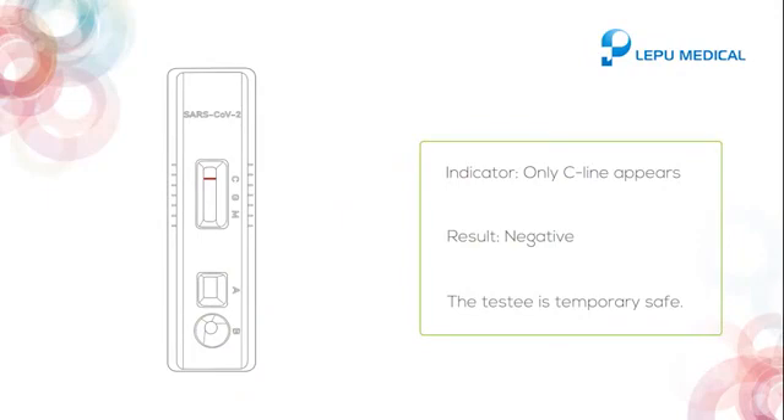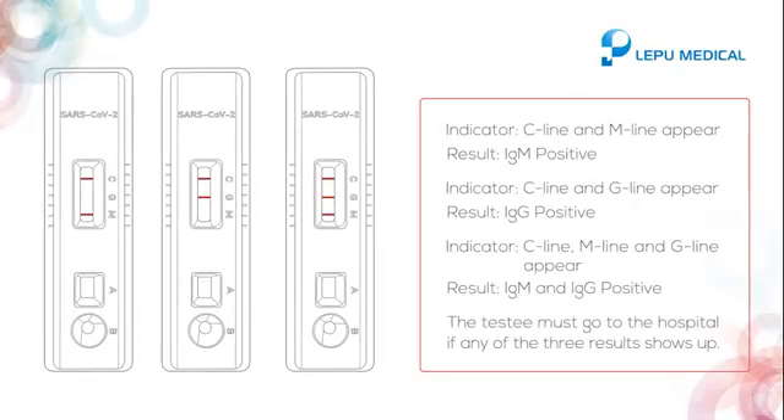If only the C line appears, it indicates negative, and the testee is temporarily safe. If the C line and M line appear, it indicates IgM positive.